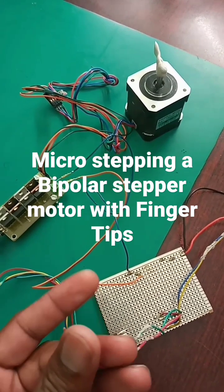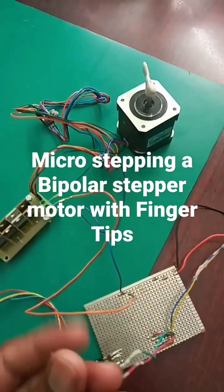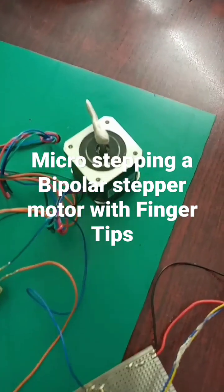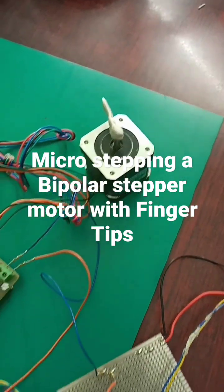I'm injecting a small base current and turning it on so that I can drive them, and as a result you can see I'm microstepping.